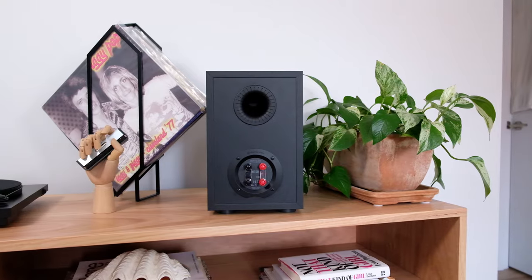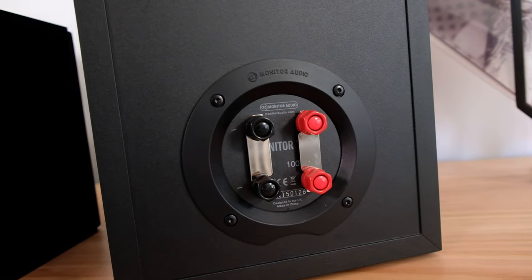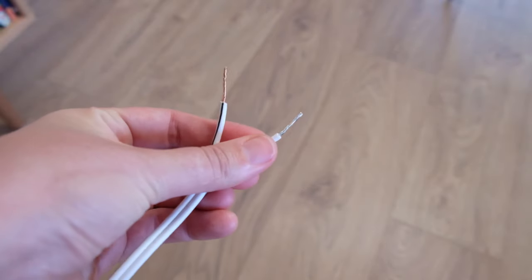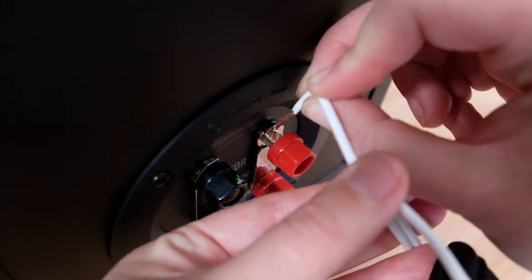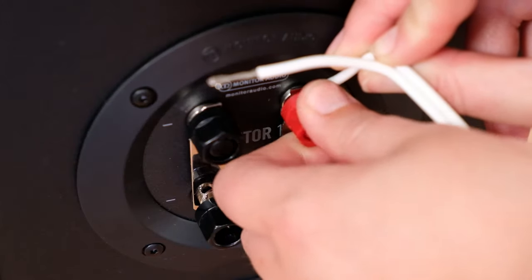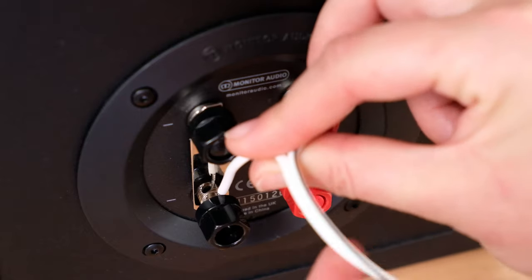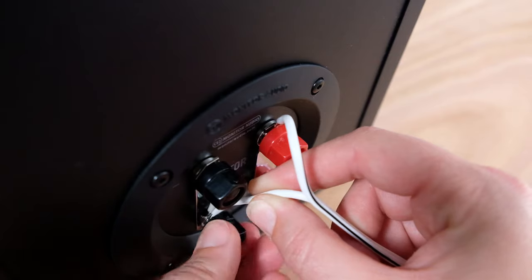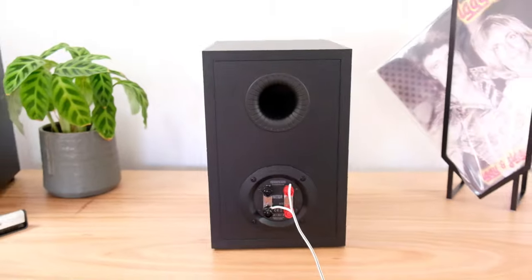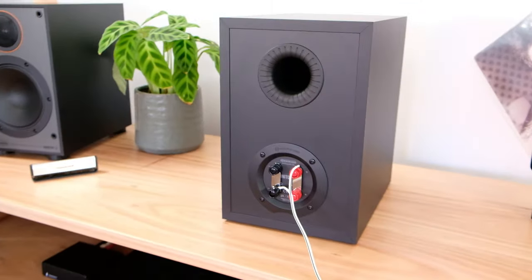You'll notice on the back that there are four terminals. In our scenario, we're only going to utilize two of them. Unscrewing the red terminal first, insert one half of the speaker cable. Now on the diagonal, insert the other half. I like to set up my speaker cables this way because there's less chance for the positive and negative speaker cables to touch each other.